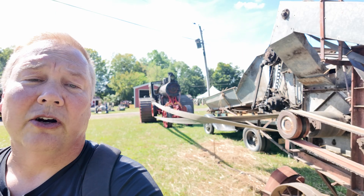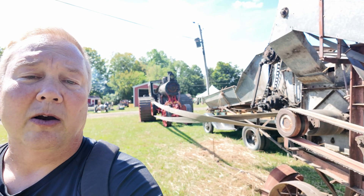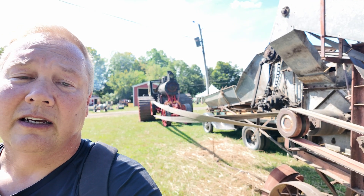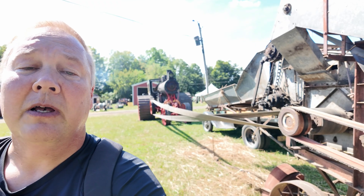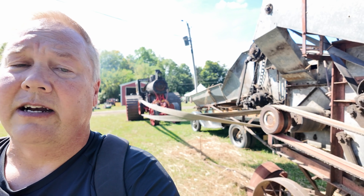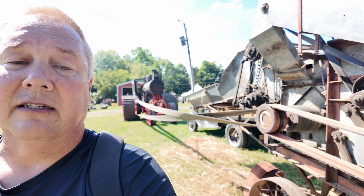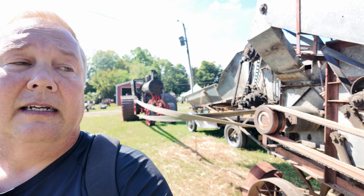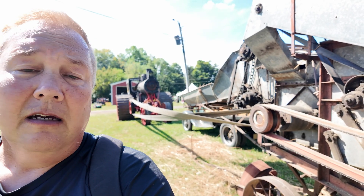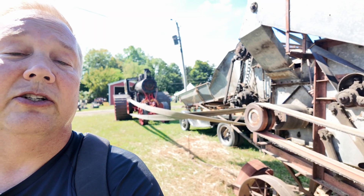Equipment like this showed up on farms all over the world, towed farm to farm by traction engines like this one back here, which is one of the world's largest traction engines, also here at the Heston Steam Museum. But machines like this would do anything from threshing your grain to running a sawmill and lots of other things along the way. And that really brought the industrial revolution not just to big factories, but to local farms. And that's why this is the Industrial Revolution.